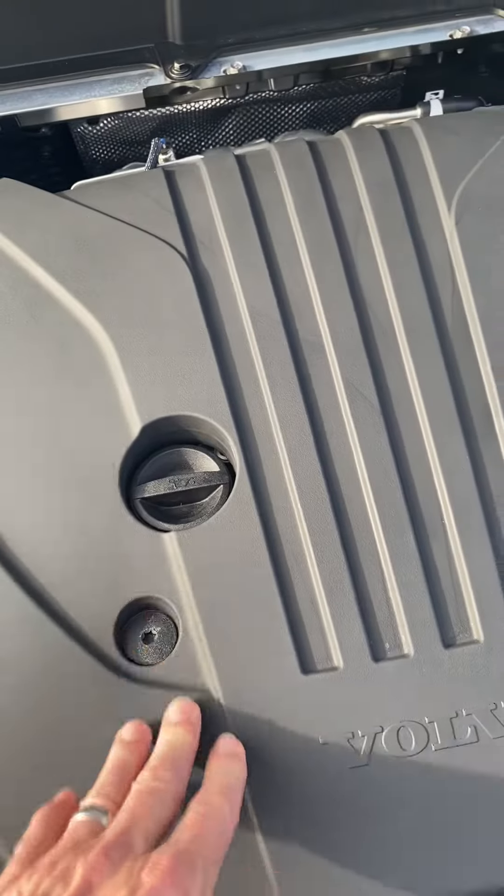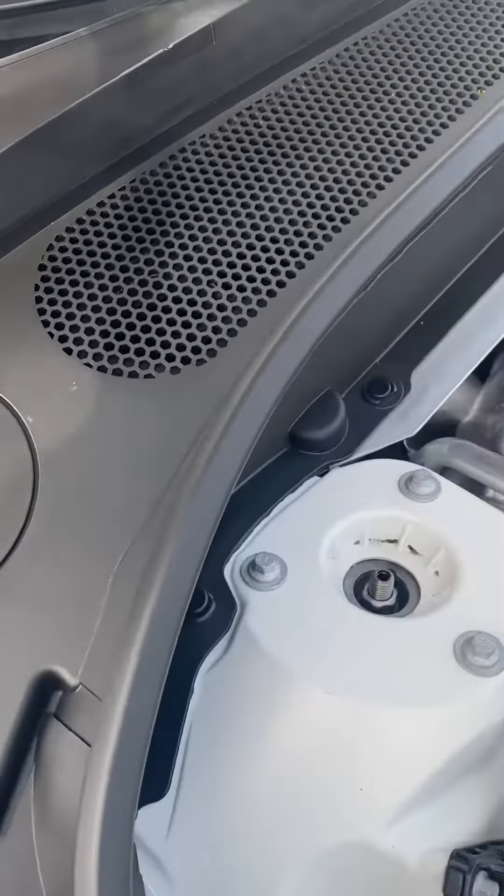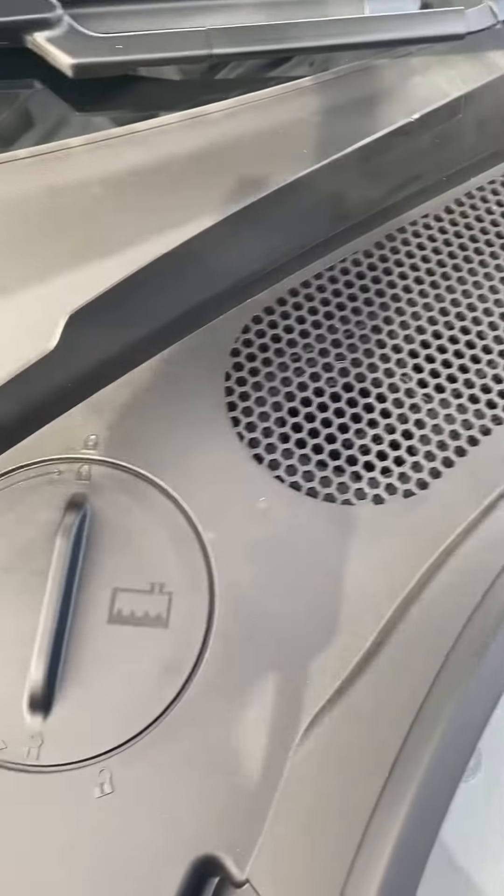The oil fill is here. Obviously there's no dipstick in the car because you check that in the vehicle when it's cold.